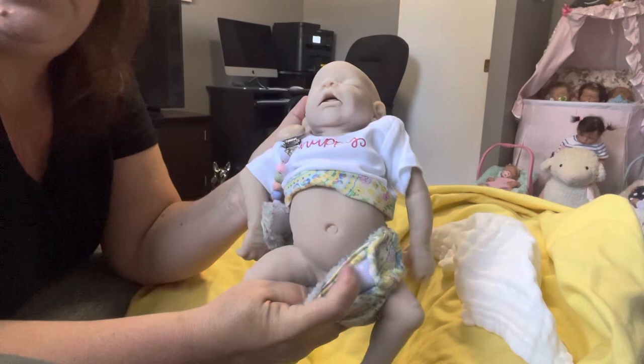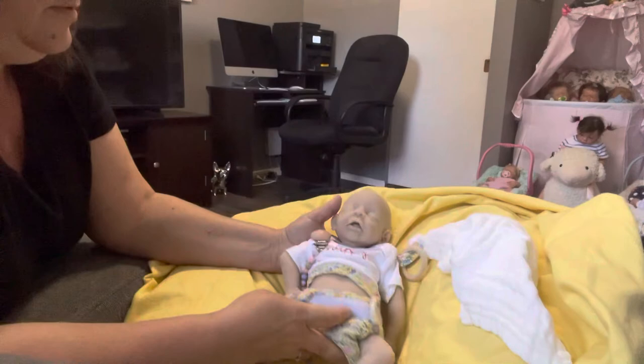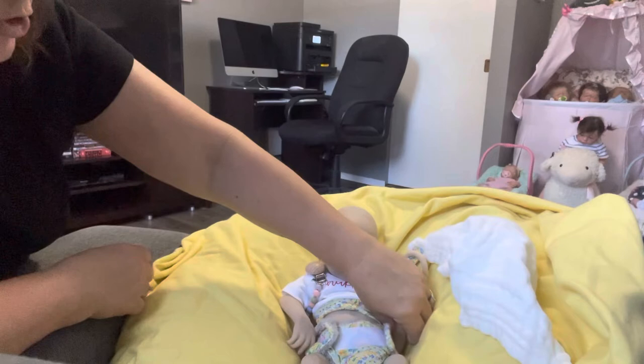There's her cute little face — look at her, she's so cute! And her little squishy belly is just the cutest. Look at that belly — she's so cute. I'm not going to take off all of her stuff but I just kind of wanted to share her.